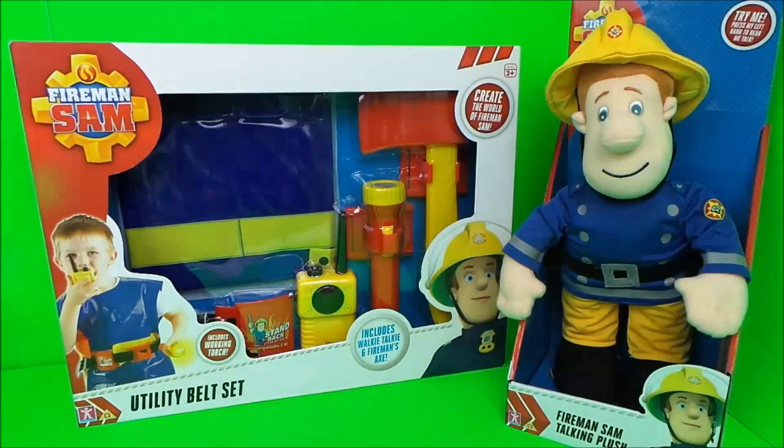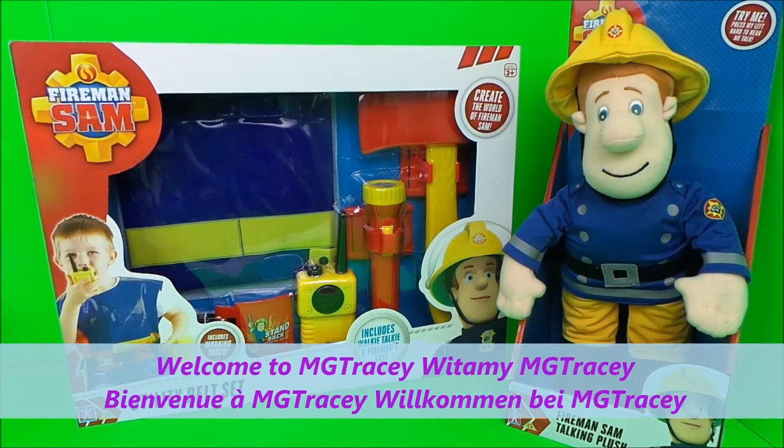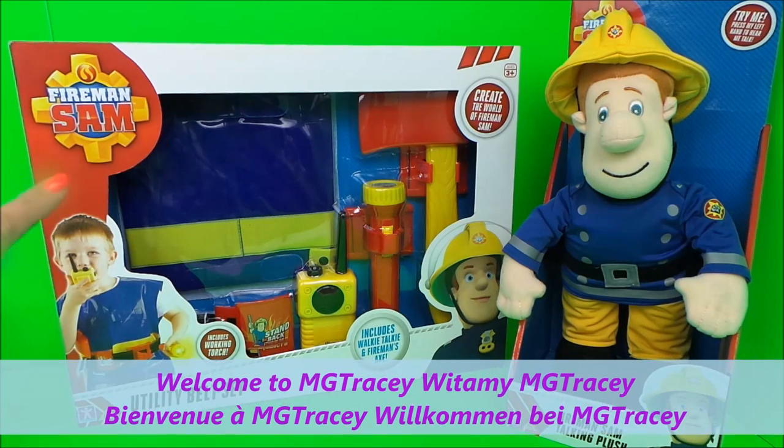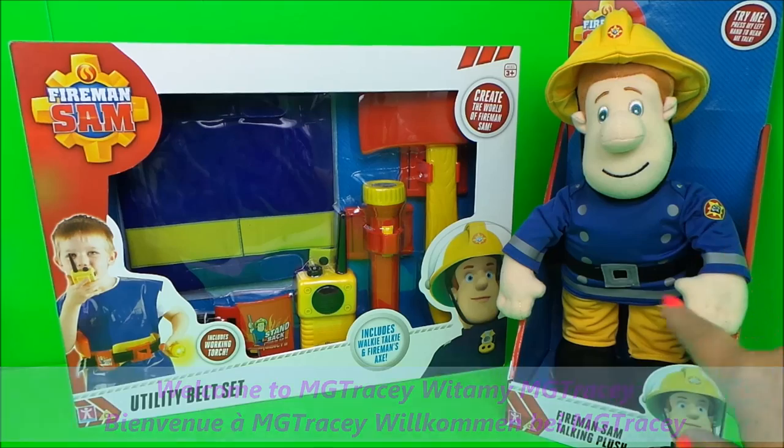Hello! Hi there guys, this is Tracey here and welcome back to the MG Tracey Club. Today we're going to be taking a look at Fireman Sam's utility belt set, and to help me I've got a Fireman Sam talking plush doll.